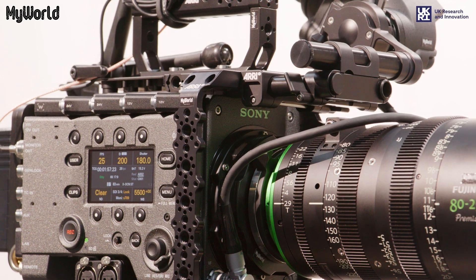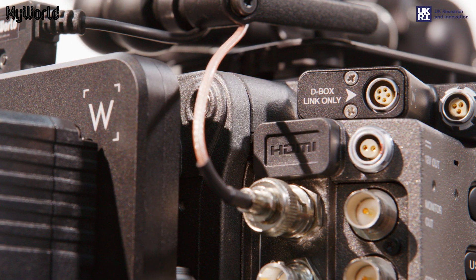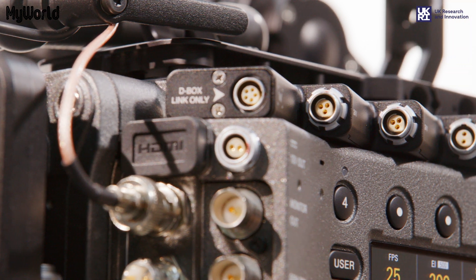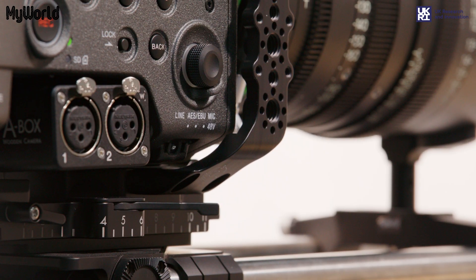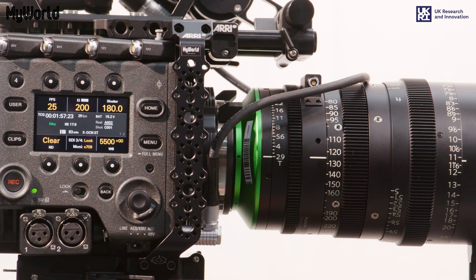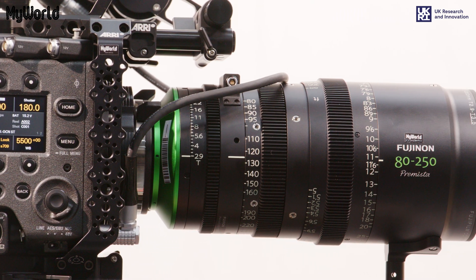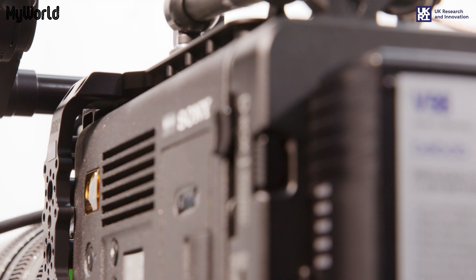This video will guide you through how to build the Sony Venice 2. The Sony Venice 2 is a motion picture camera system that features a 36x24mm full-frame image sensor. It can shoot up to 120fps at 4K and 90fps at 6K. It comes with the industry standard PL lens mount and is compatible with all Super 35 and full-frame PL lenses.